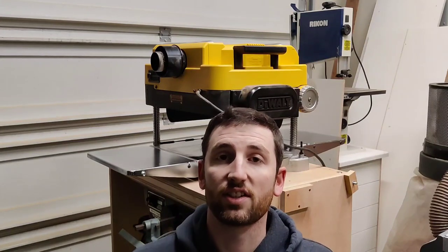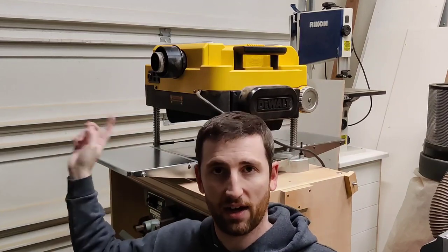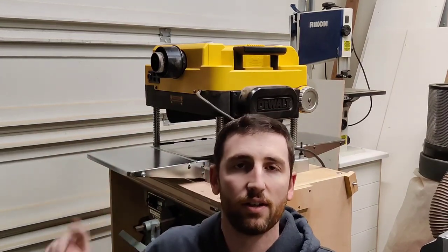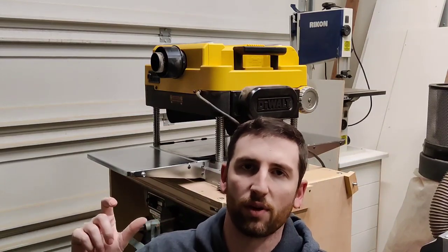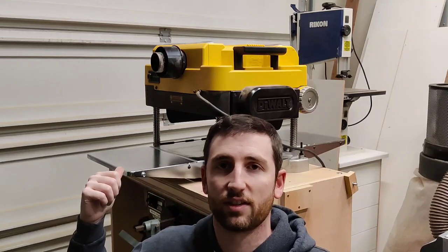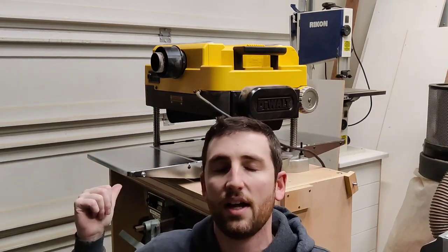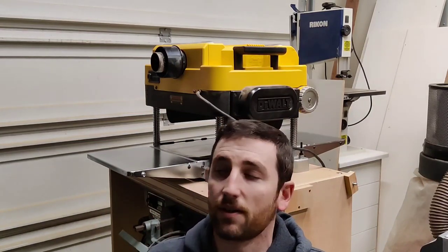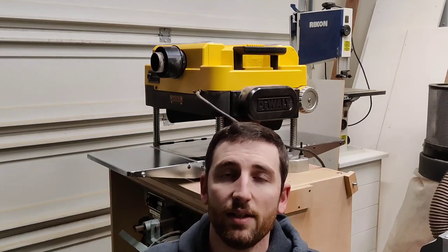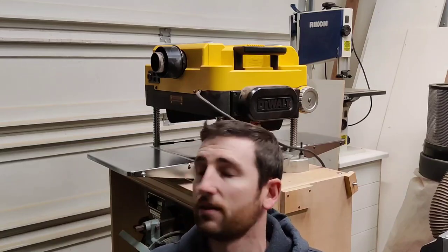The nice thing about using that method instead of using a level is because with a level you have to check both the front to back of the planer and side to side along the planer, and it can be kind of difficult to go back and forth. Using a big sled that's basically the exact same width as my planer, I don't have to worry about the side to side as long as I clamp it on both edges. Easy planer in-feed out-feed table alignment method.